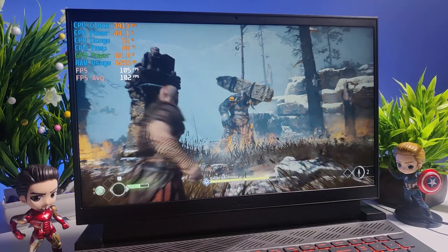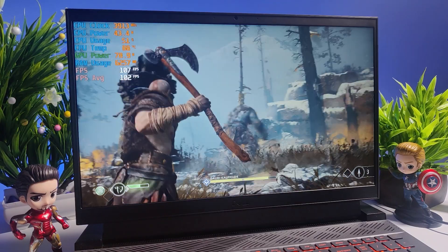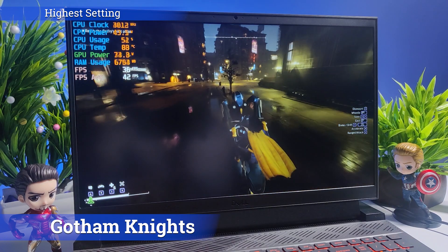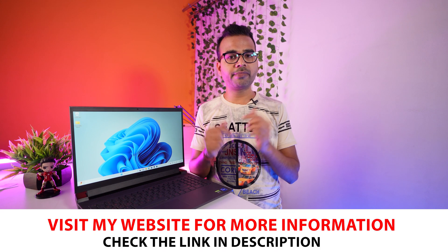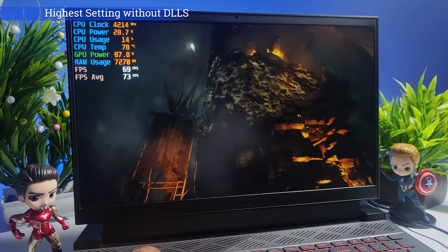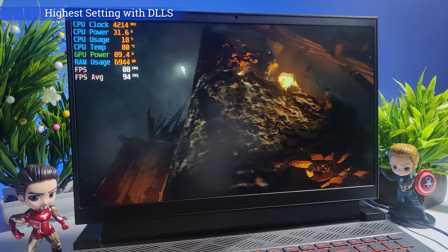God of War is easily playable at ultra settings at around 46 FPS, and at original settings I got 102 FPS without DLSS. Autumn Nights at highest settings gave around 42 FPS and ran quite smoothly. Note that all games were tested at multiple settings with and without DLSS — full details are on my website linked in the description. Shadow of the Tomb Raider at high settings gave around 73 FPS without DLSS, and with DLSS enabled at high settings you can play at around 94 FPS.